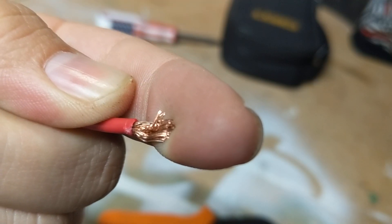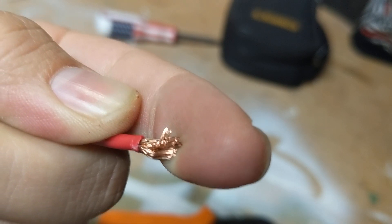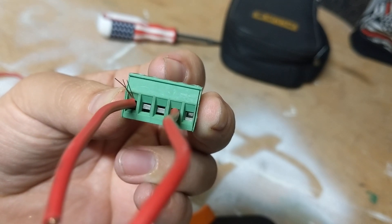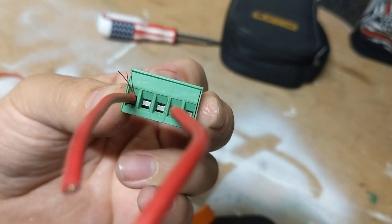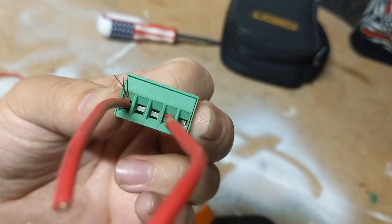One of the biggest reasons I use ferrules is that the screw kind of flays the wire out, and all of a sudden your screw is only touching so many of the conductors. A lot of terminals these days have a flat push-down that contacts a lot of surface area evenly, so it's not as bad — but some of the older stuff and even some new stuff just have the screw tightening down, and it's just so much easier to use a ferrule.